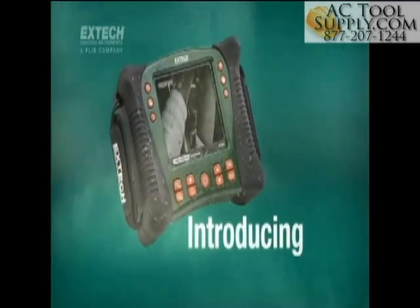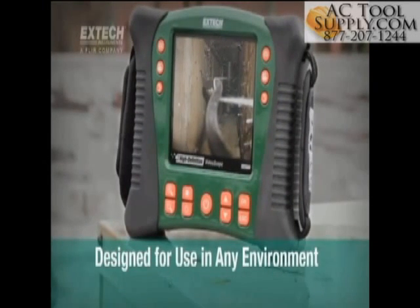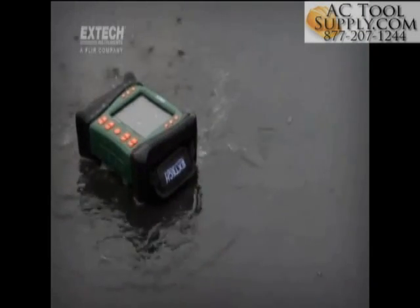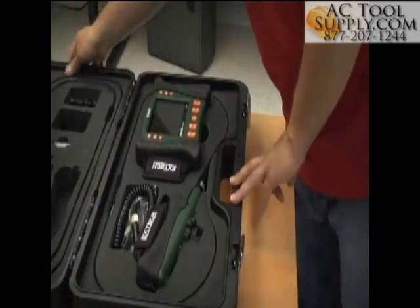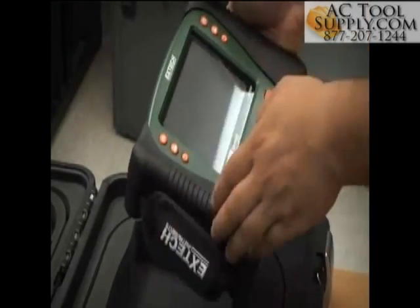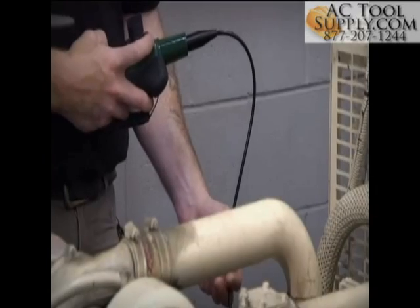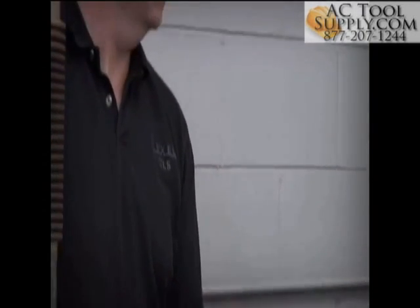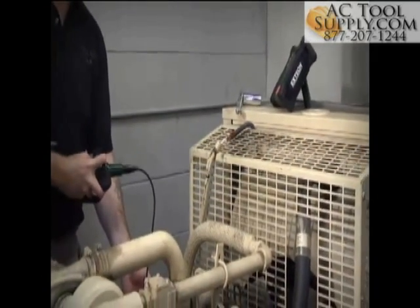Introducing X-TEC's HDV600 series of high-definition video scope inspection cameras designed for use in practically any environment. These rugged, waterproof and drop-proof industrial video scopes deliver images and video with remarkable sharpness and clarity. The new cameras are designed to be intuitive and easy to use for new and experienced users alike. X-TEC's HDV600 series offers users impressive versatility with a range of options designed to ensure the right scope for the job without sacrificing upgradability.